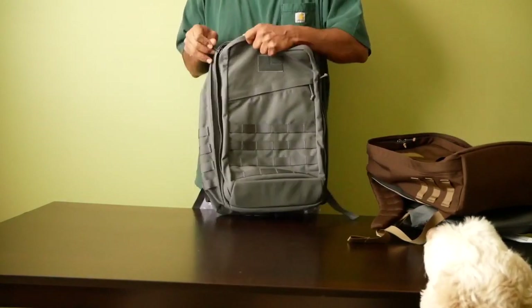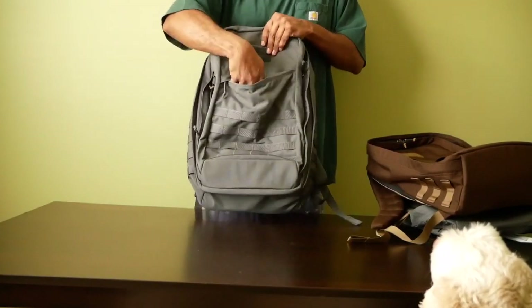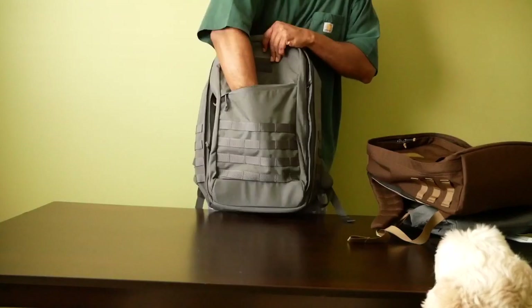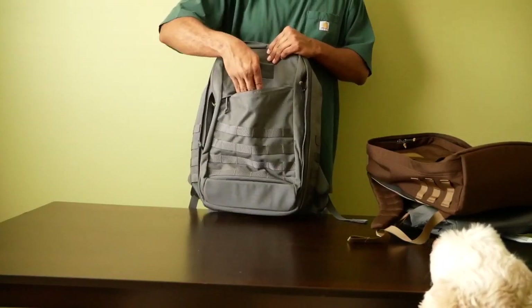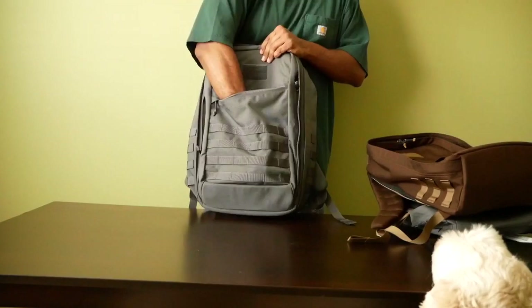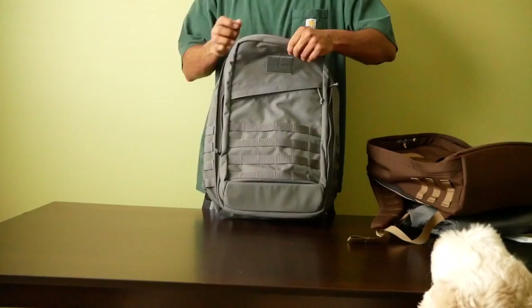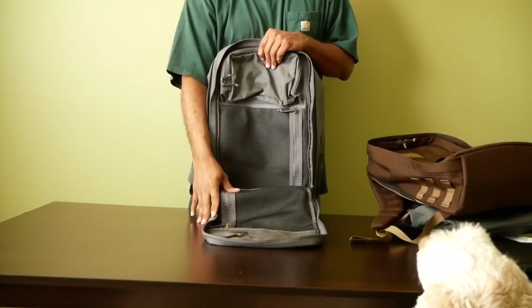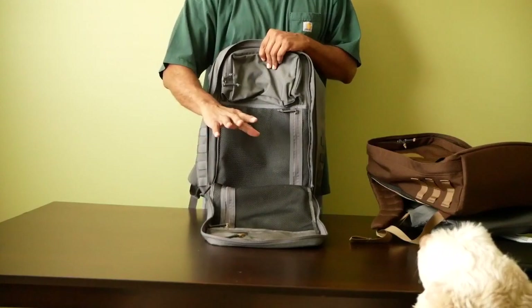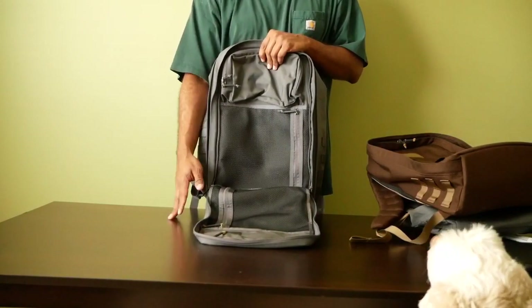The front slash pocket on the GR2 again runs three quarters the length of the front flap and is not too deep. Opening up the first compartment of the bag — this is the main difference between the GR1 and the GR2.